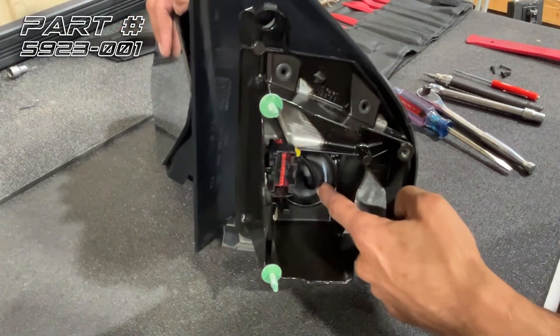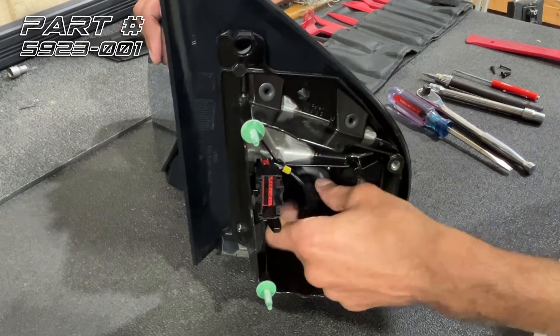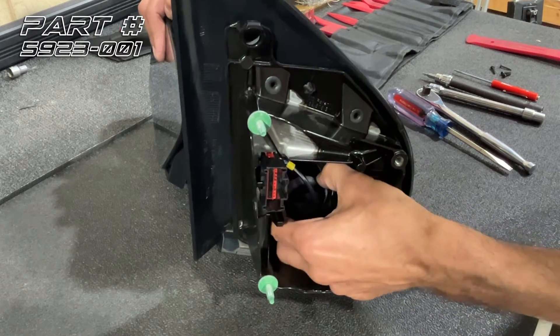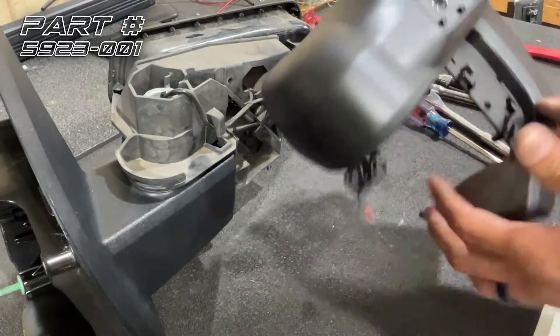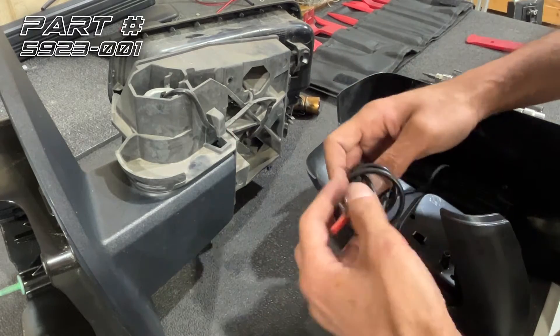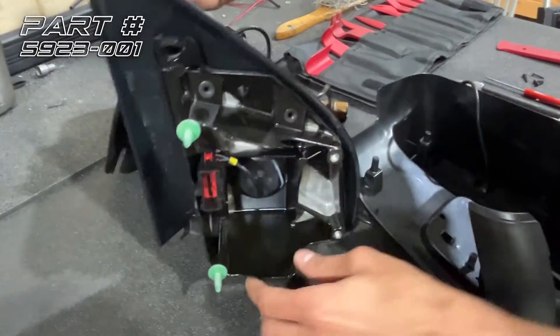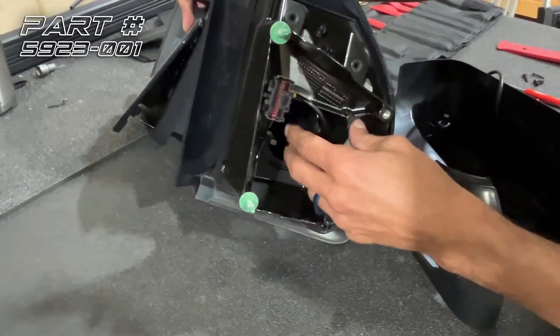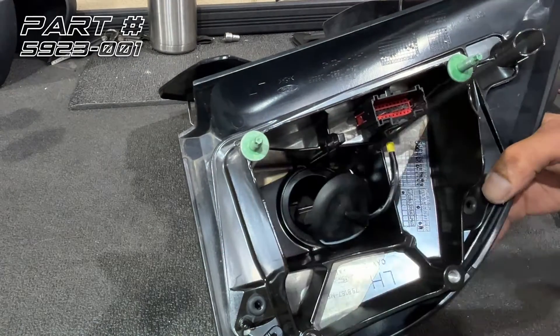Our next step is to get this plug out. All you've got to do is reach in there and pull on the wire — it's sealed to the wire itself. Pull that plug out and we're going to run our wire out of there. Now we'll take our side mirror cap, undo the wire, fish it in this hole, and with the plug out, reach your fingers in there, feel for it, and pull it out.